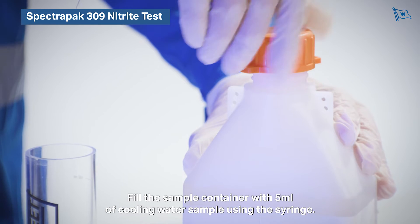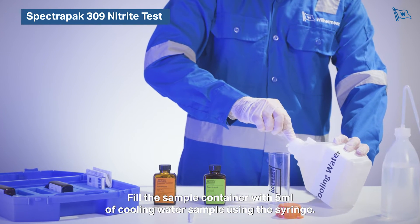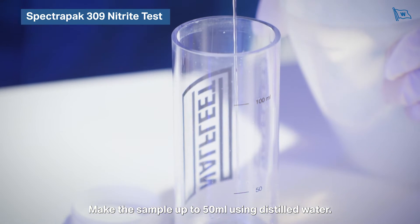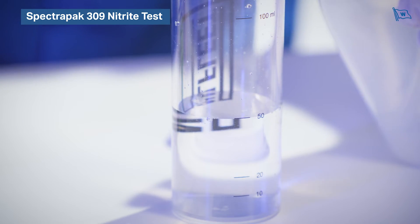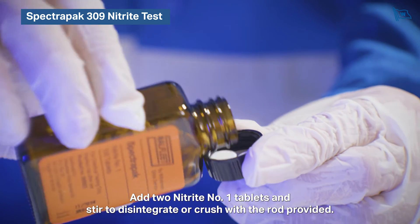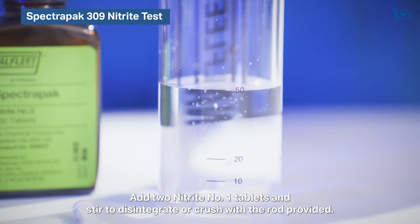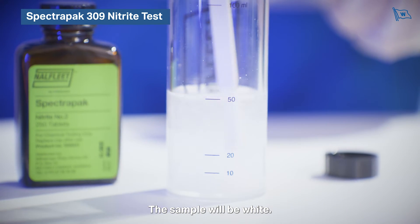Fill the sample container with 5 millilitres of cooling water sample using the syringe. Make the sample up to 50 millilitres using distilled water. Add two nitrite number one tablets and stir to disintegrate, or crush with the rod provided. The sample will be white.